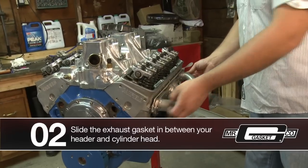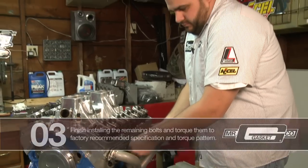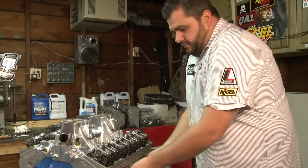Go ahead and start the remainder of your bolts. You want to tighten these in the recommended header manufacturer torque sequence to the proper torque. That's all there is to it — real simple install.